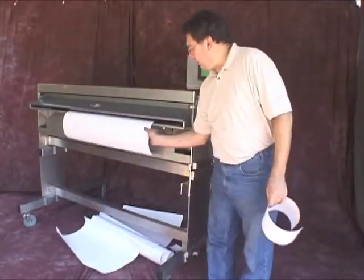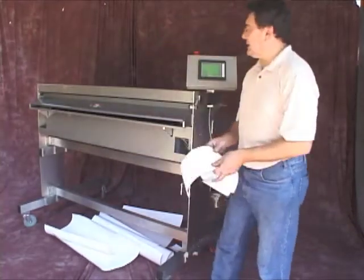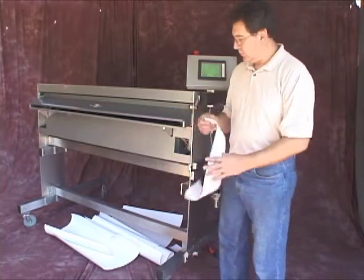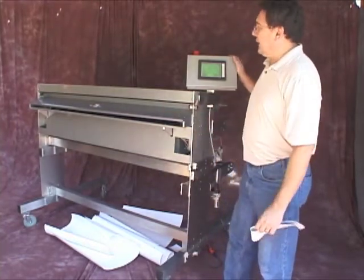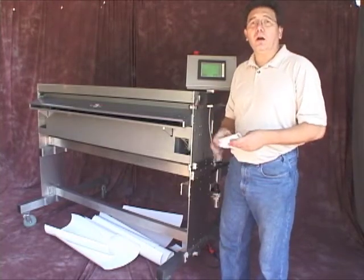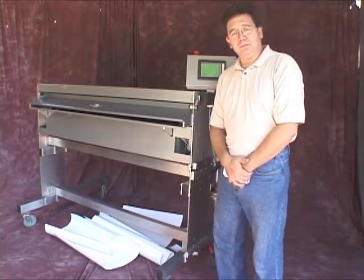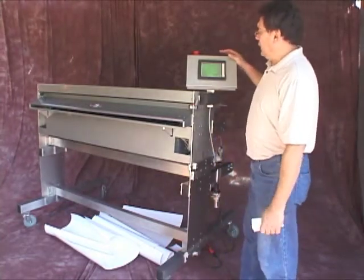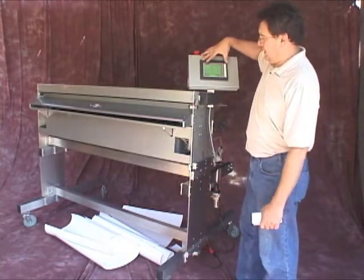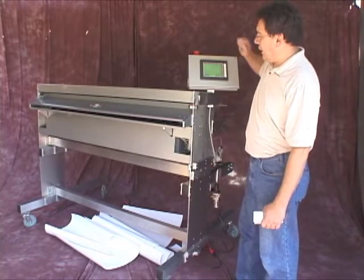What you've been observing here is the Legacy 4800 E-Series with a slitter attachment, a slitter module. This unit is sensor driven. The 4800 does stand for our web width, which would be, in this particular case, 48 inches. This unit is programmable using our standard electronics package. We have it programmable in inches as well as centimeters.